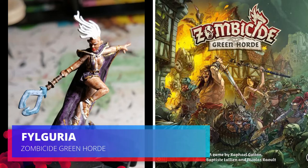Hey, welcome back everybody. Today we're painting Filgoria from Green Horde, also known as Storm from X-Men.